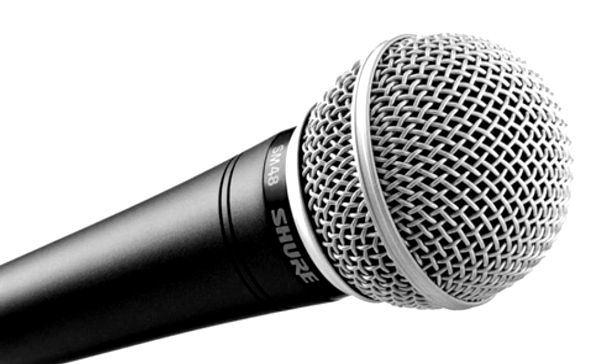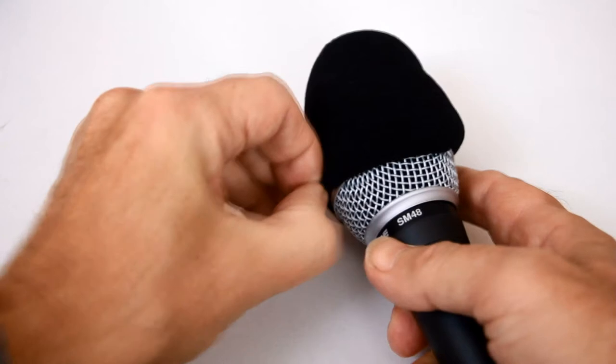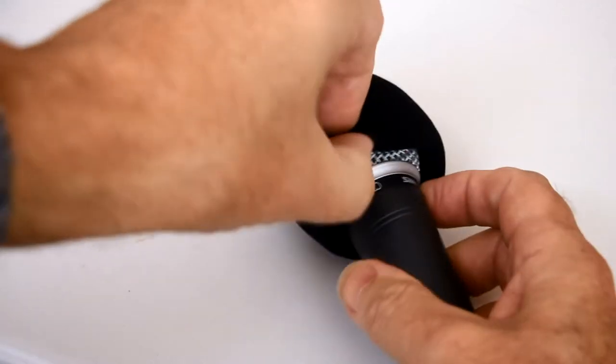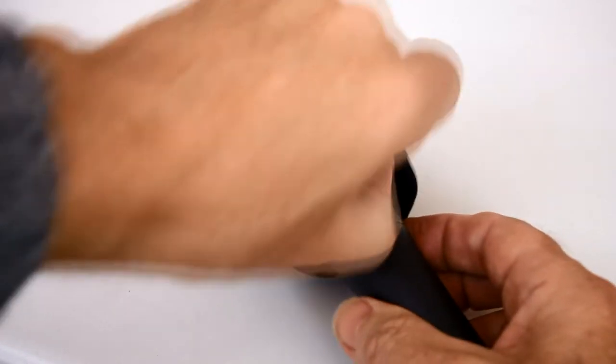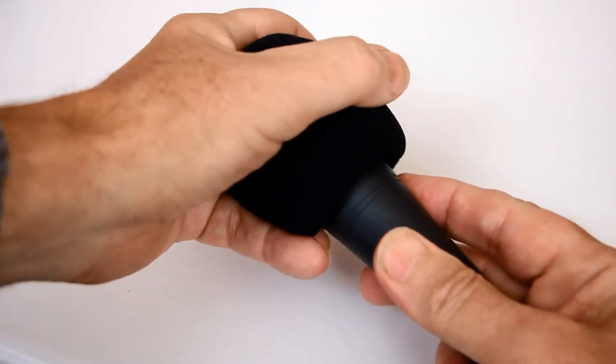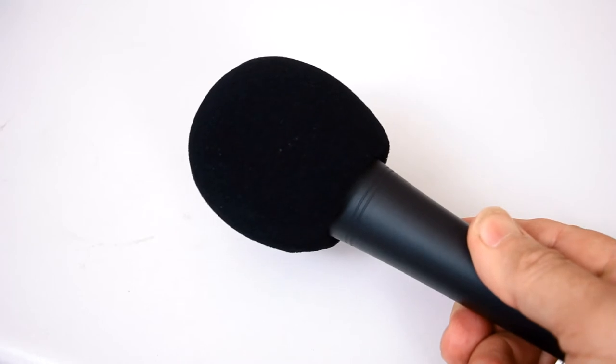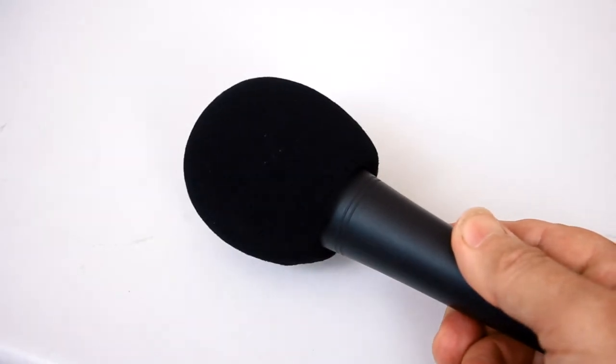Having got the mic with a decent length of good quality cable, I wanted to go for that sports interview look with the windshield and the station iDent on the mic. The easier part was getting the foam windshield, though you do need one with a large enough diameter hole to go over the metal windshield. On a mic with a good large metal windshield like this, the only real need for additional foam is for outdoors to cut out the effects of wind against the mic. But as these interviews would be inside, this is really just for show.